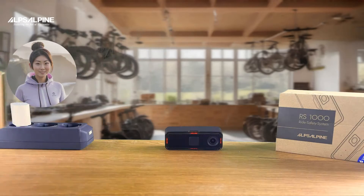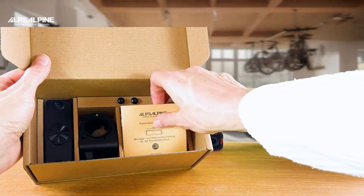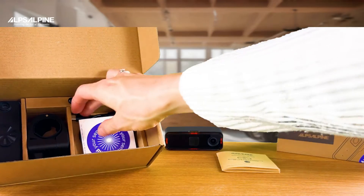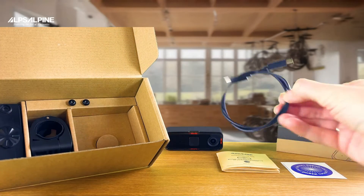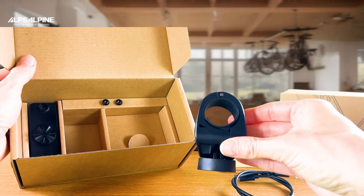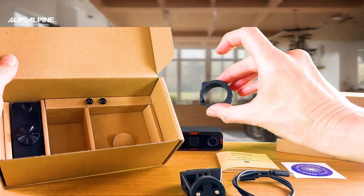Looking at the included accessories in the box, you will first find a detailed installation and user manual. A USB-C charging cable lies beneath. To securely attach your camera to the bike, you will find a mount with a thin and a thick damping rubber, depending on the diameter of your seat post.